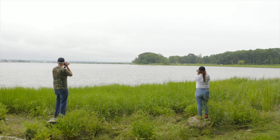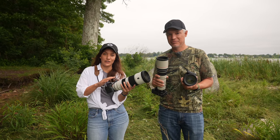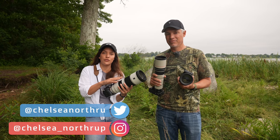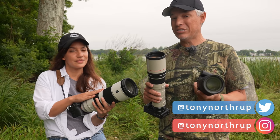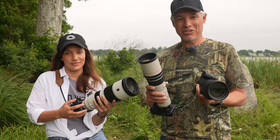Today we're in Old Saybrook, Connecticut, and we're going to be telling you about the very best Sony gear for shooting wildlife photography — that includes bodies, lenses, and teleconverters. Whether you already have your Sony camera or you're looking for a new camera to shoot wildlife, this is the video for you. We're going to walk you through your best choices but also give you tips about how to get the most out of your gear in case you already own it.